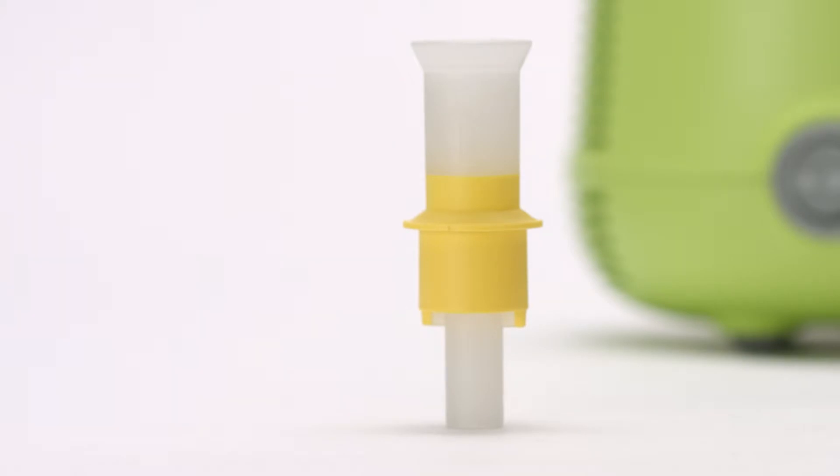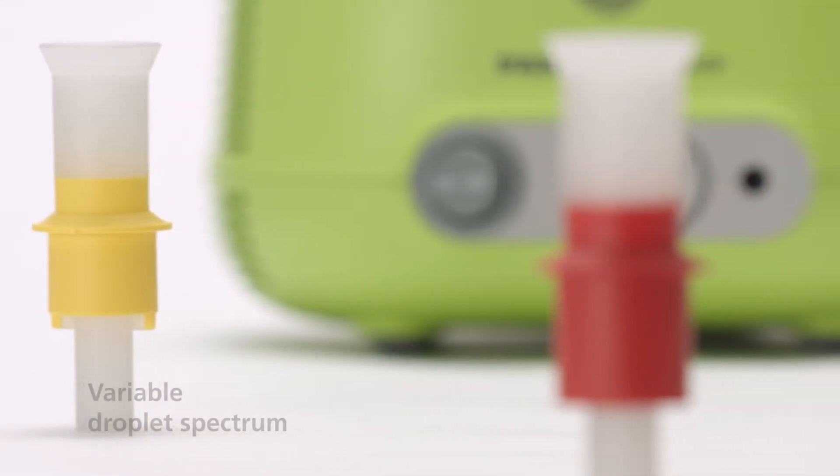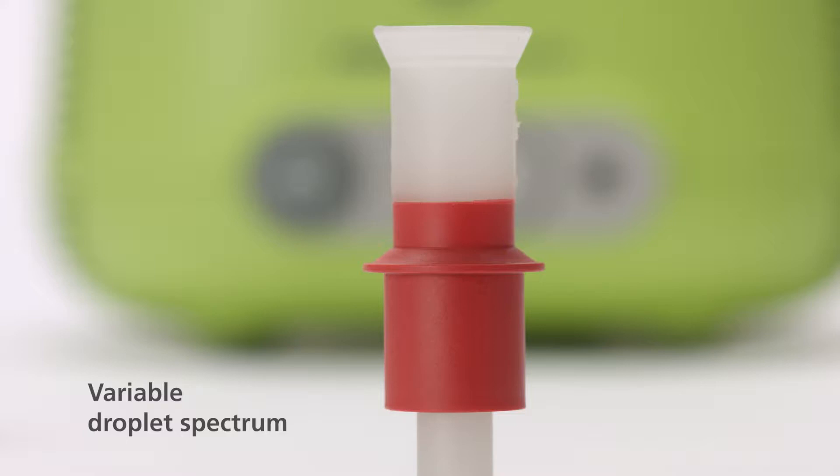The yellow nozzle insert produces fine aerosol droplets to reach the central regions of the lungs in infants. The red nozzle insert delivers the smallest possible droplets for babies aged one month or older, or for infants with constricted airways.